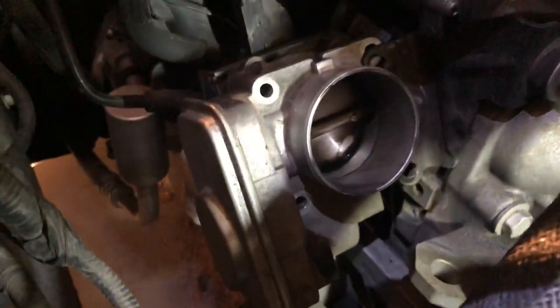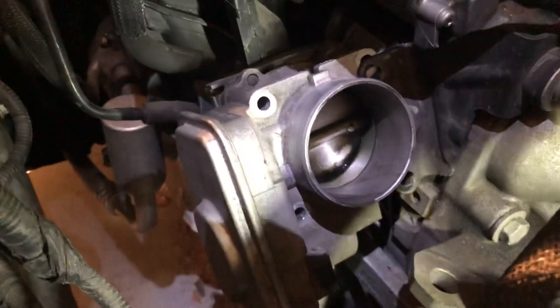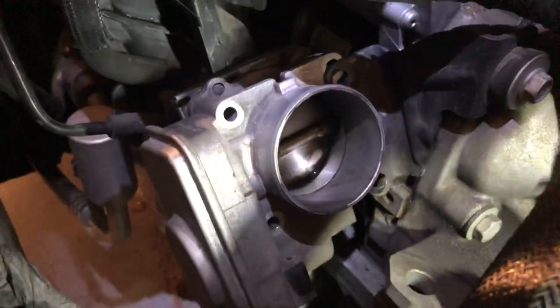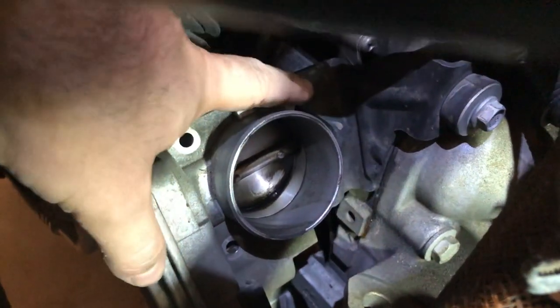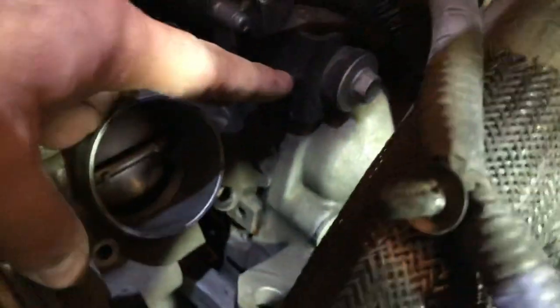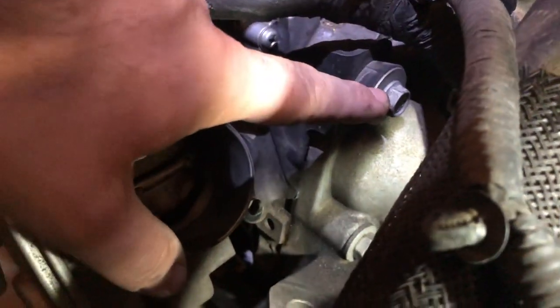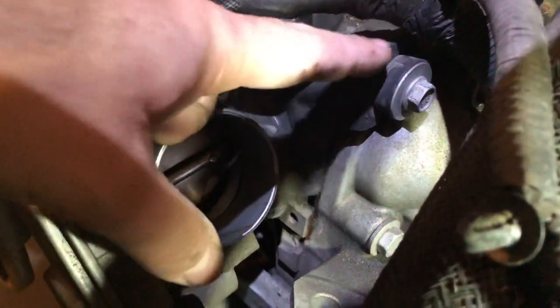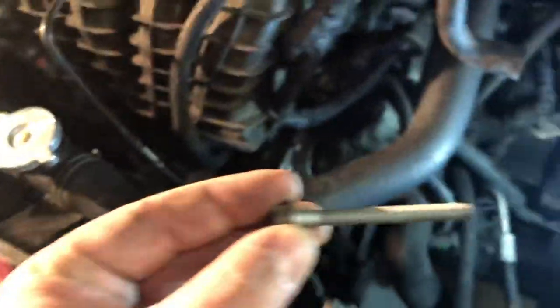Once that's done, you get to the throttle positioning sensor — not the throttle body, as it doesn't have fuel. This is the throttle positioning sensor. There are four bolts, and there's a bracket here. You can loosen it up or completely take it off — I just loosened it. Then you'll have four 10 millimeter bolts to remove.